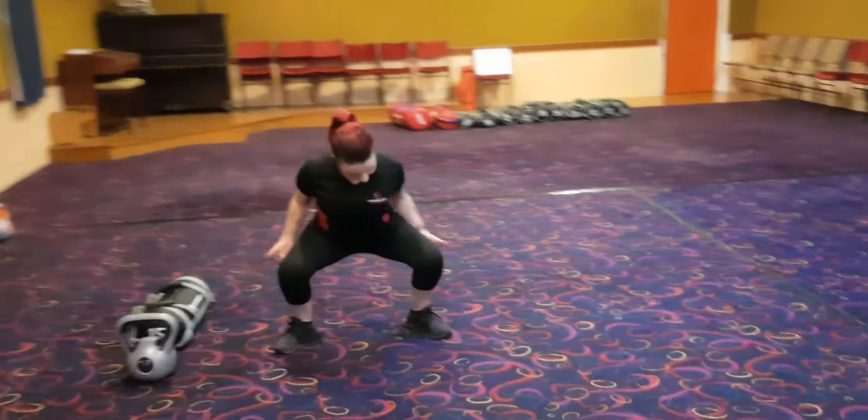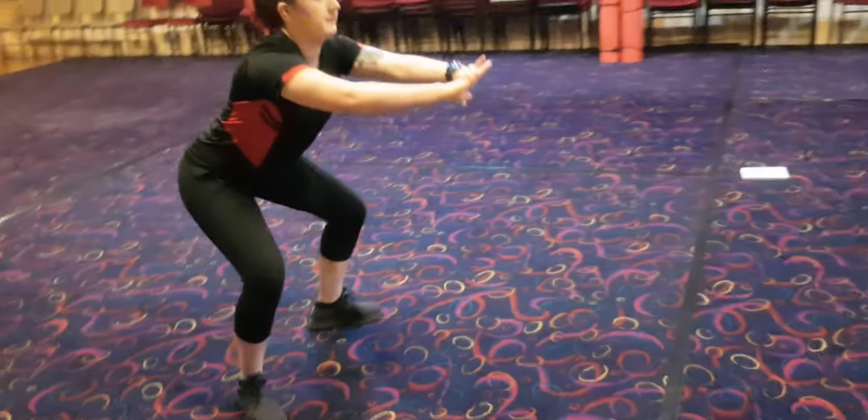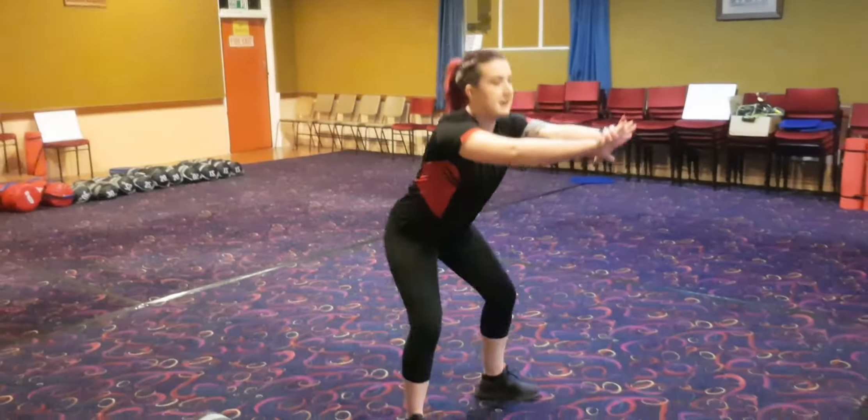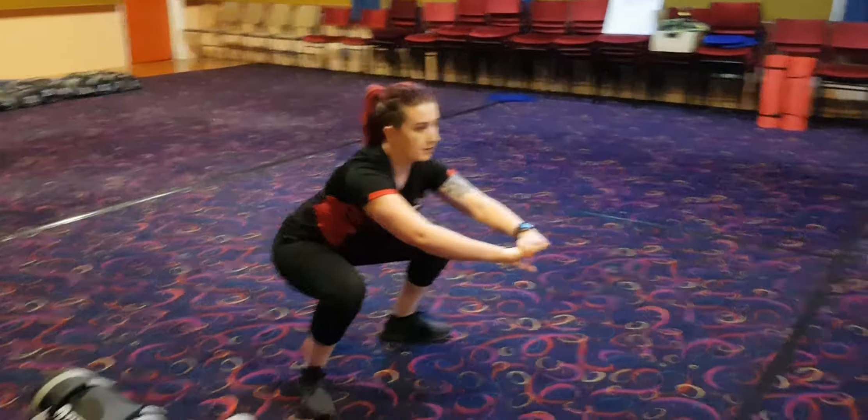Make sure you get parallel, keeping your chest up. Moving back up again. Go back down. Make sure you keep your chest up, looking forwards. No slouching.